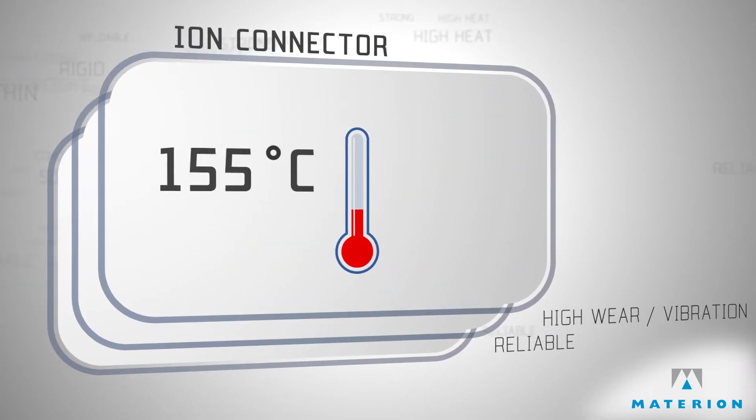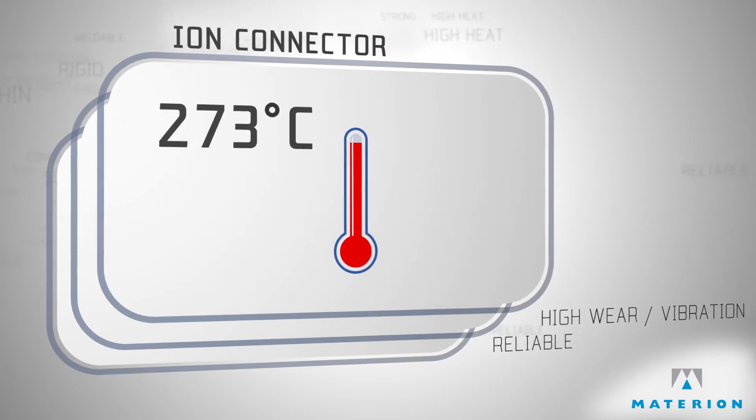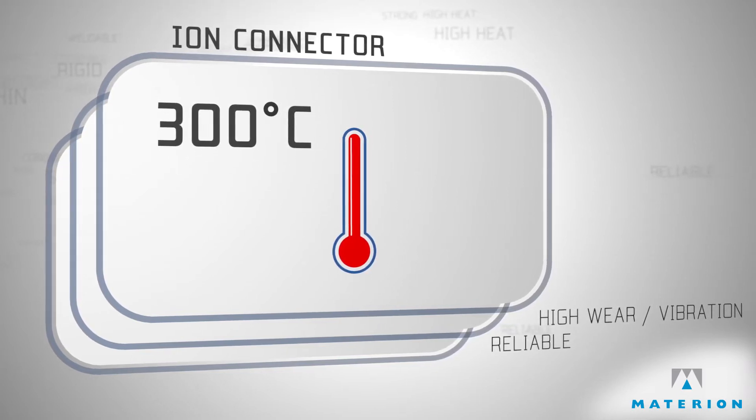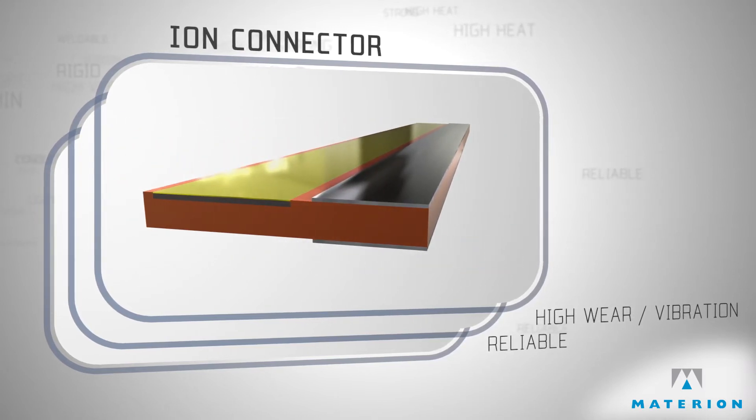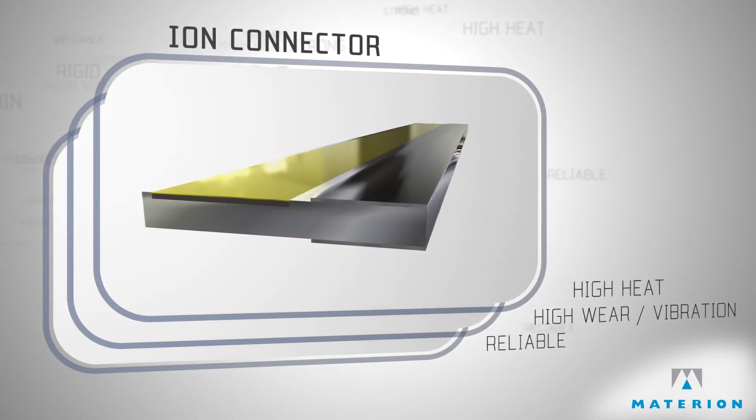On one occasion, there was a need for a novel material system that could withstand temperatures reaching 300 degrees Celsius. For this application, we introduced a stainless steel base, which was unconventional at the time.